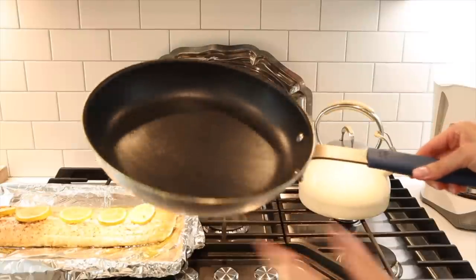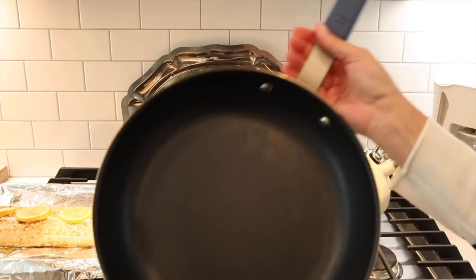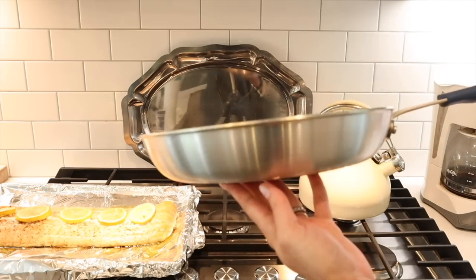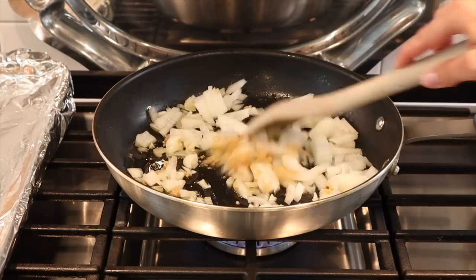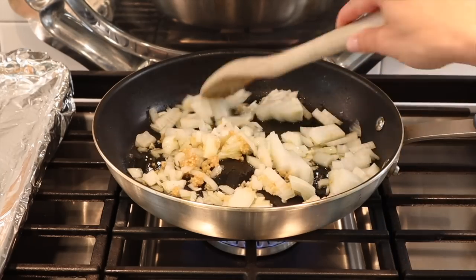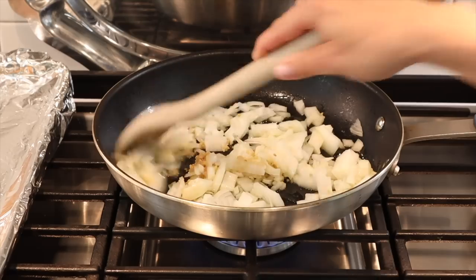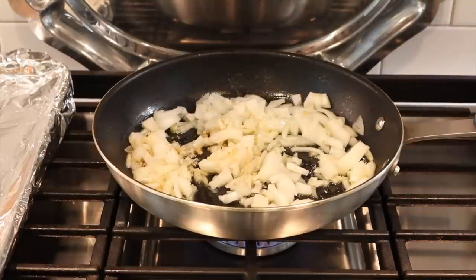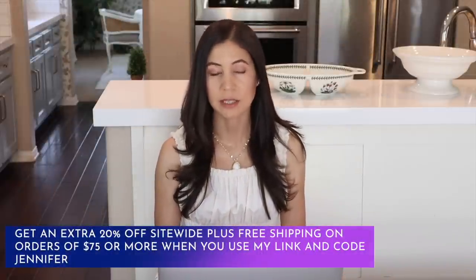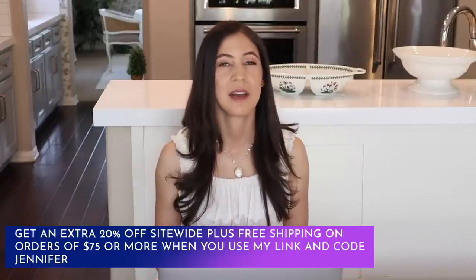Let me break away for one minute to tell you about Misen, who have kindly sponsored today's video. Misen's 10-inch nonstick pan is the essential cookware piece you need in your kitchen. Their average customer rating is 4.9 out of 5 stars, and it's half the price of other high-end cookware without the harsh chemicals. Misen created the Misen nonstick system, which combines the highest quality and safest nonstick surface with a unique plasma primer. They're giving you an extra 20% off site-wide plus free shipping on orders of $75 and more when you use my link and code down below.